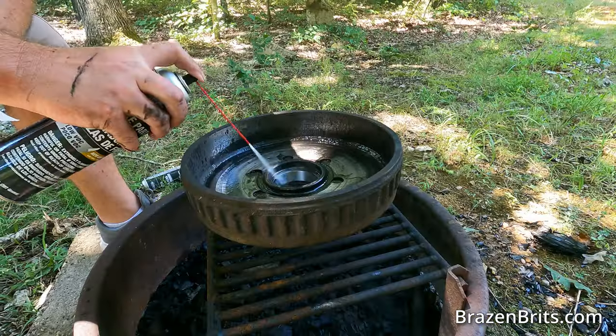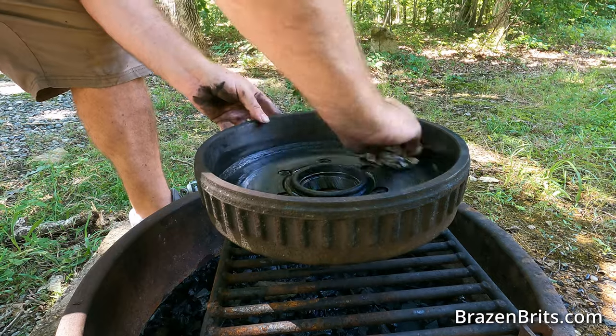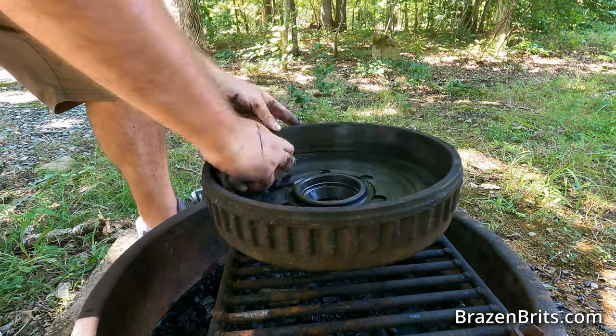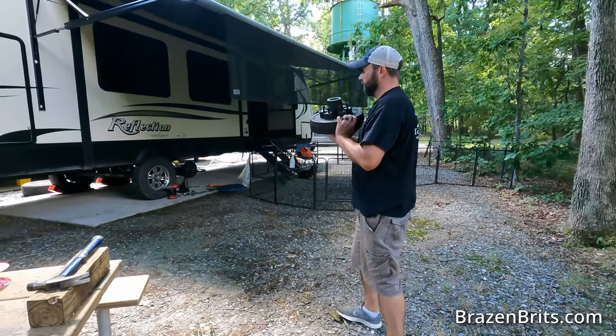Here's where the brake cleaner comes in. We'll probably use a whole can just cleaning this hub. Make sure all of the inside, the shaft, and the races are completely clean.